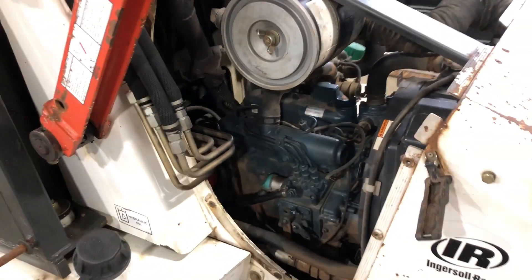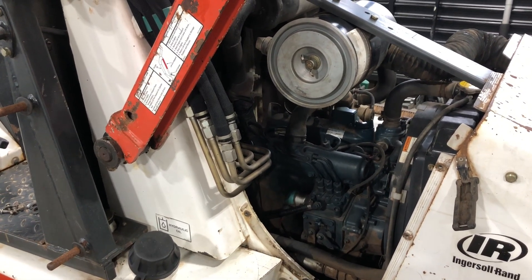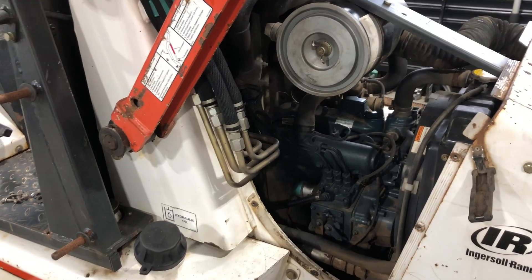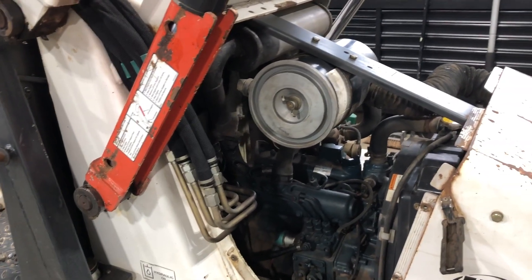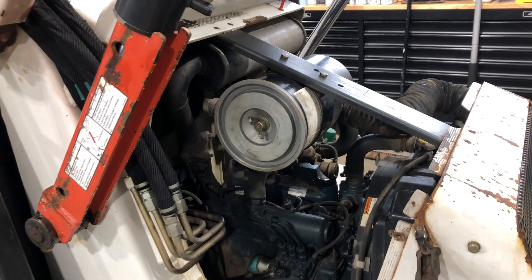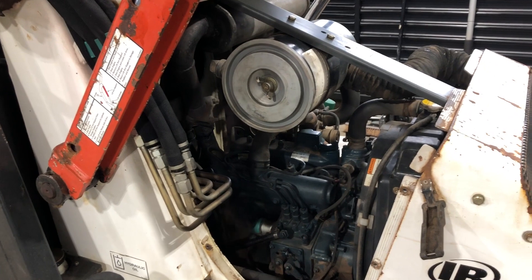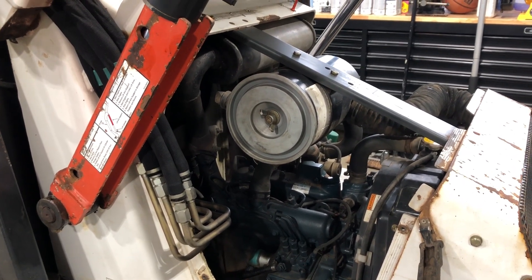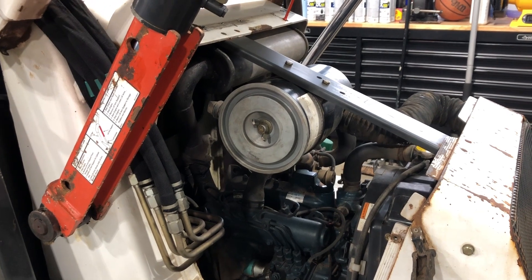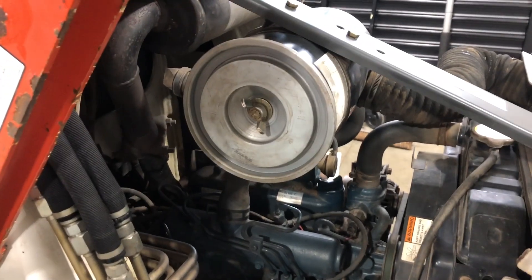There's also an inline fuel filter underneath the machine. You simply undo the hoses on either side and put the new fuel filter in line. That's the general maintenance. It takes about four and a half to five quarts of oil. I always use the Rotella 15W-40 diesel oil — that's my favorite because it's probably the best one you can get, and it's not that expensive.